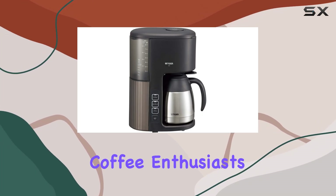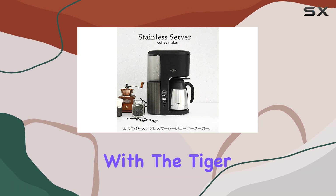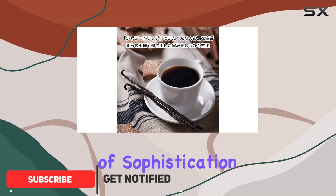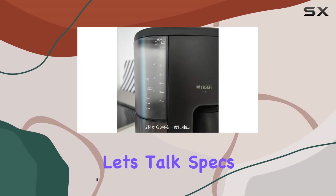Welcome back, coffee enthusiasts. Today, we're diving into the world of automated brewing with the Tiger ACS080KQ Microcomputer Coffee Maker. This sleek machine brings a touch of sophistication to your countertop while promising a seamless coffee-making experience. Let's talk specs.